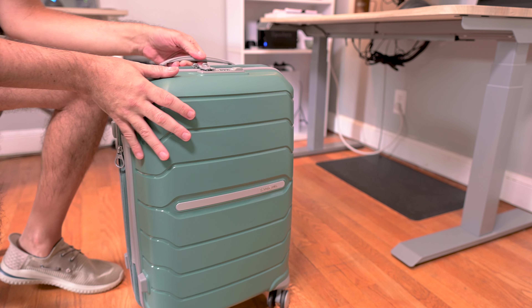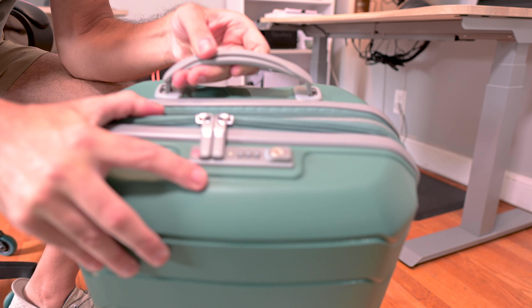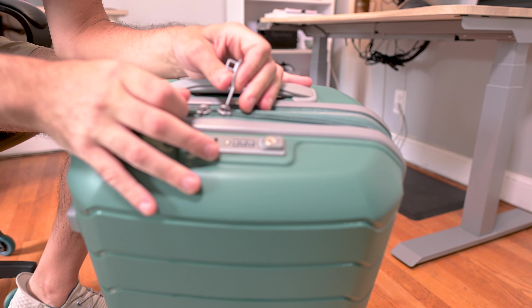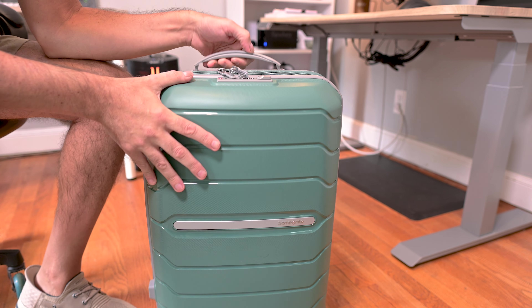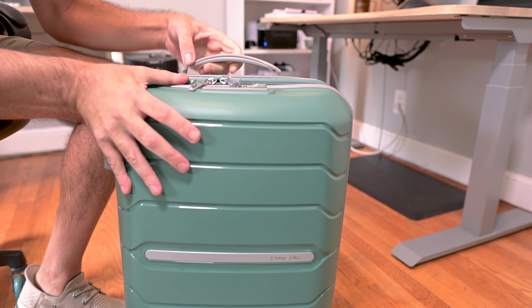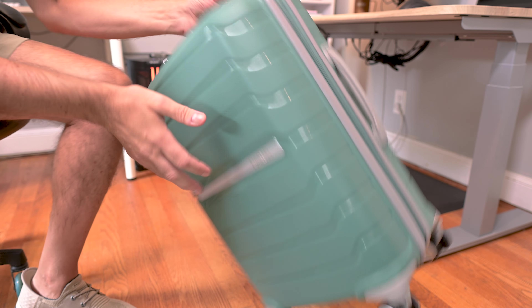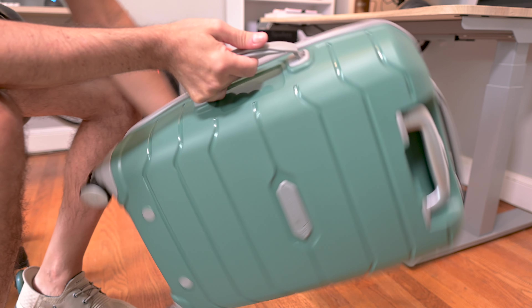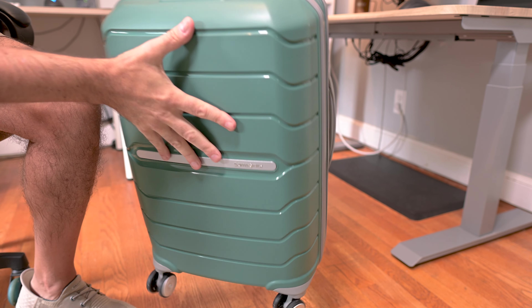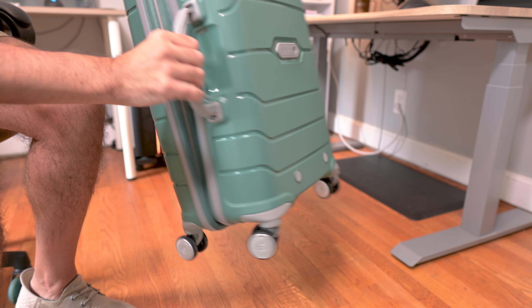Let's go into some of the features. At the top right here it does have the TSA locks, so that is a nice feature to have. On the top part right here it has a really nice handle — heavy duty, really well made. It also has a handle on the side right here, that's a great feature, same type of handle as the top, made really well.